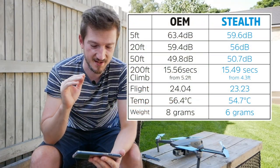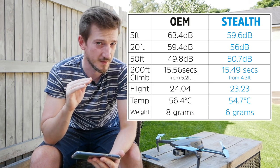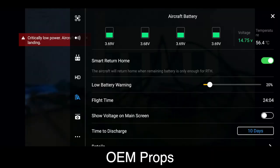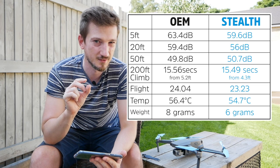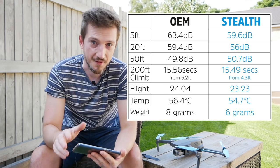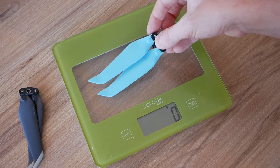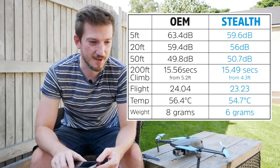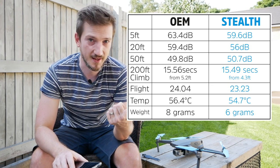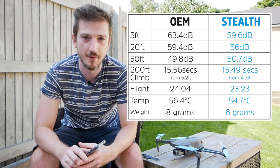The temperature was one of the features stipulated by Master Air Screw. Looking at the screen grab showing both the time and the temperature on the right-hand side: the OEM props were registering 56.4 Celsius whereas the drone with the stealth props was registering 24.7 — quite a nice decrease in temperature, which can only be a good thing. For the weight test, the OEM props were 8 grams and the stealth ones are only 6 grams — a 2-gram difference, a 25% reduction in weight. Overall these are better than the OEM props in various aspects, especially in the decibel test, proving quite a bit quieter — more than the minus two decibels they stated.